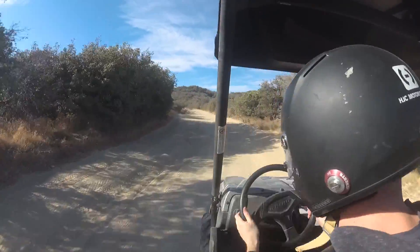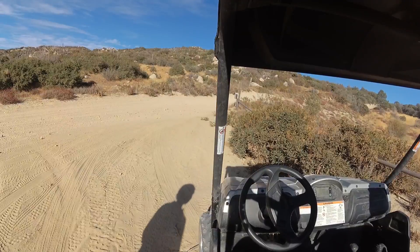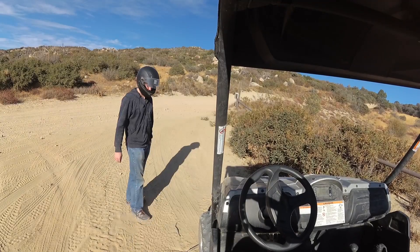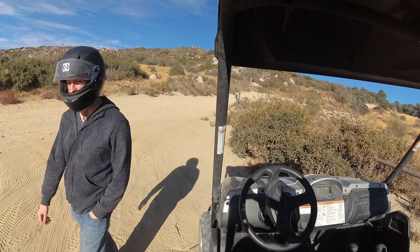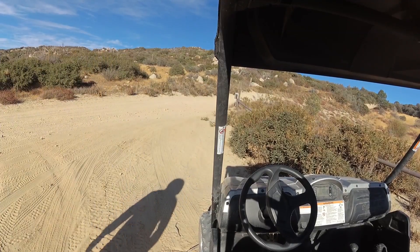Yeah, this thing just loves to slide around. I'm going to go run this Black Diamond 3 and we'll hit some rough stuff and see how the suspension does. Maybe make some further adjustments to the damping, but overall I'm very pleased.